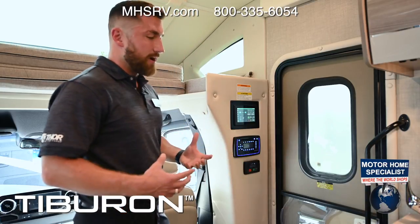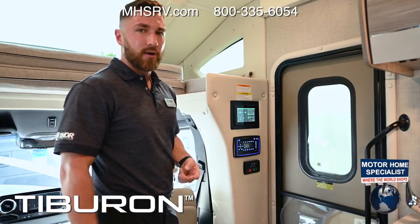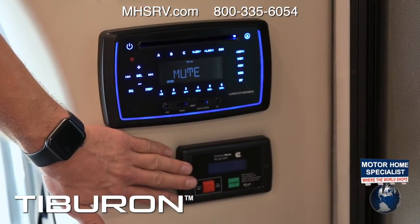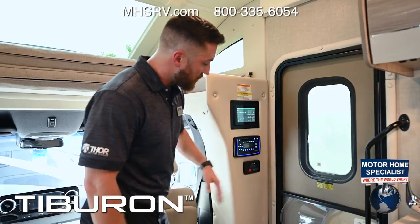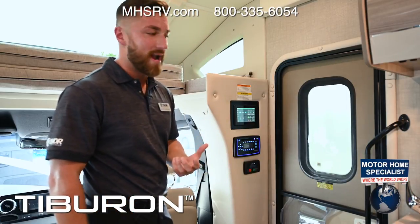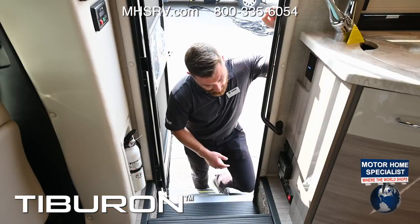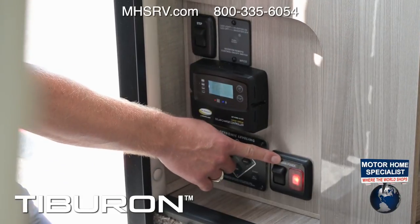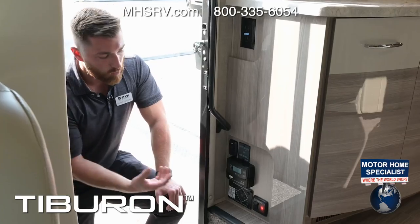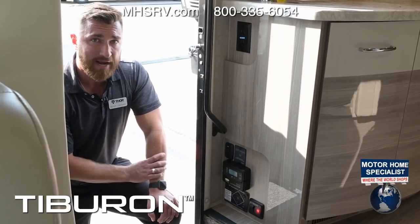For your generator you get two options: LP which comes standard, or an upgrade to a diesel generator that runs off the main chassis fuel tank. The diesel generator has its own control console here — press the red button, wait to start, then hit the green button and it starts automatically, powering all appliances, ACs, lights, and charging your batteries. In the entryway, the main power assist turns on power from your house batteries, which also charges them. Your battery charges via the generator, shore power, and a standard 100-watt solar panel from the factory.